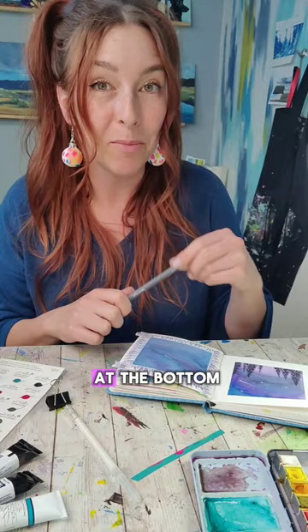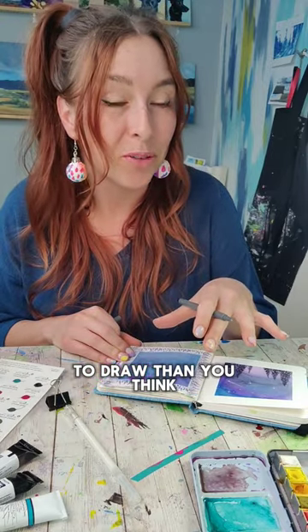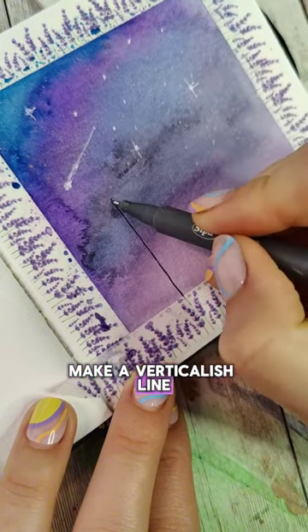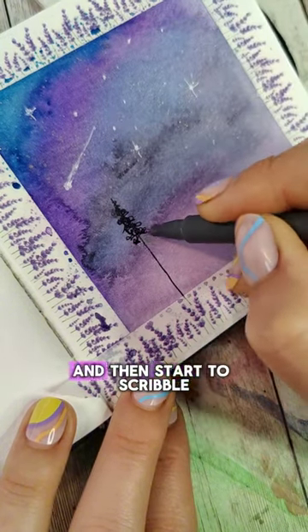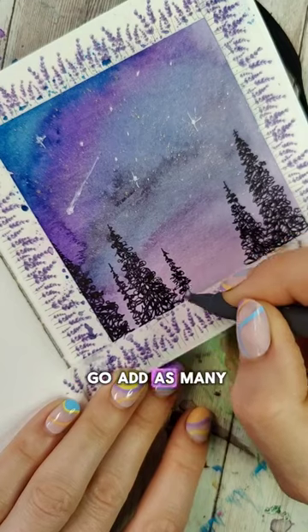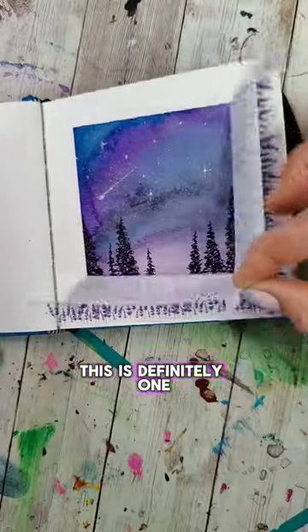The final step is to add a line of trees at the bottom, and trees are easier to draw than you think. Plus they don't need to be perfect because nature is natural. Make a vertical-ish line, tap your pen a little bit at the top, and then start to scribble, making your scribbles get bigger the further down you go. Add as many trees as you want. This is definitely one of my favorite things to paint.